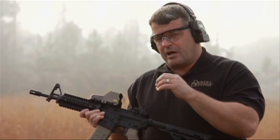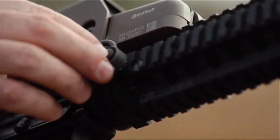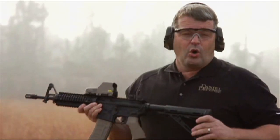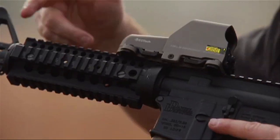The Omega Rail free floats the barrel and also features integrated sling swivel attachment points with limited travel. One of the key features of this particular rail is it provides an uninterrupted rail surface from the receiver forward, which allows you to mount optics like this one farther forward on the weapon if you choose to do so.